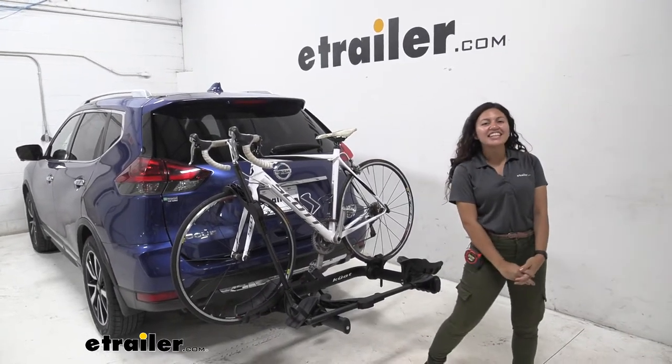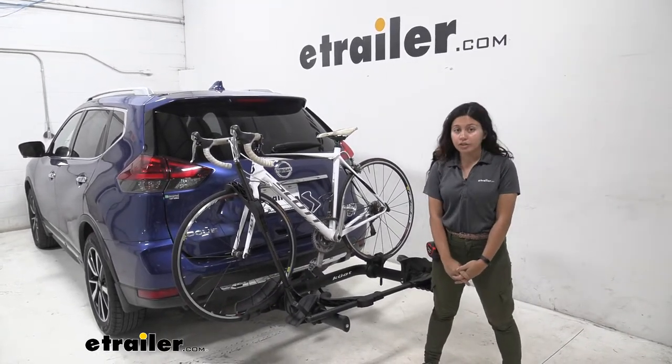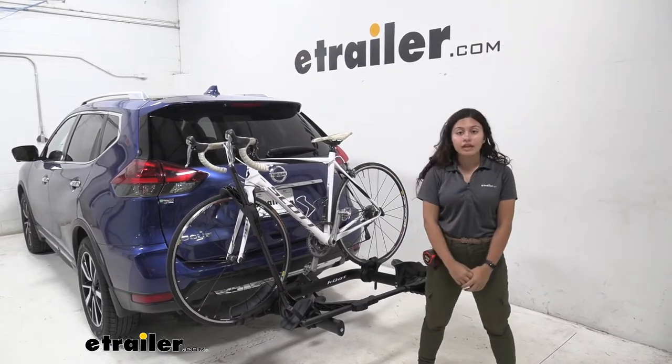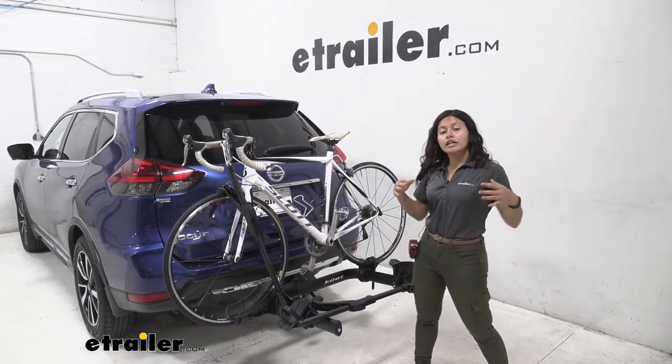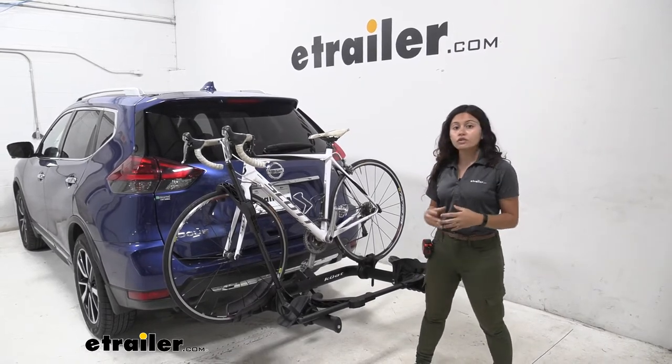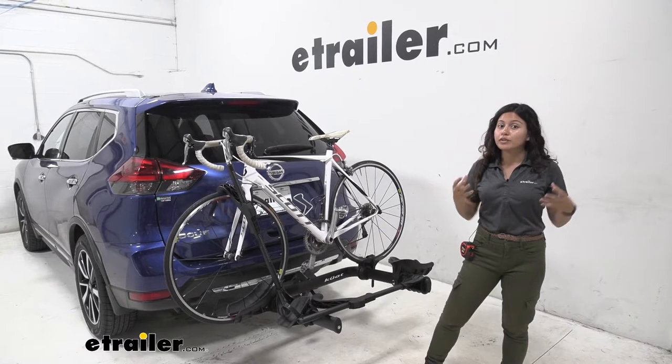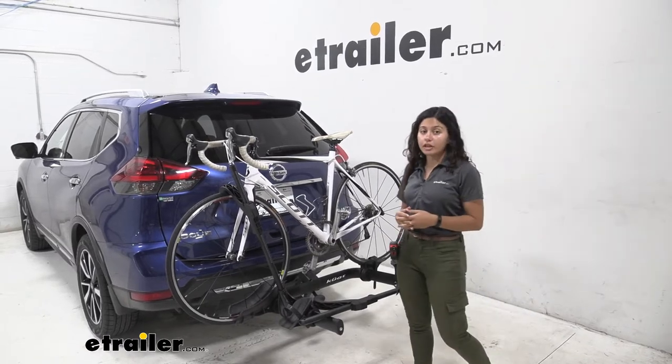Hi everyone, it's Evangeline here at eTrailer and today we are looking at the Kuat Transfer V2 2 bike rack here on our 2018 Nissan Rogue. Now the Kuat Transfer is one of the affordable bike racks that has the features you would expect in a premium bike rack.